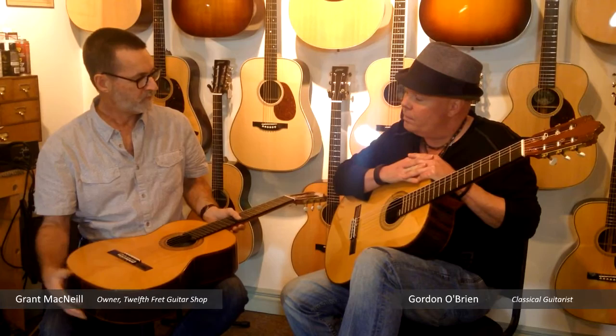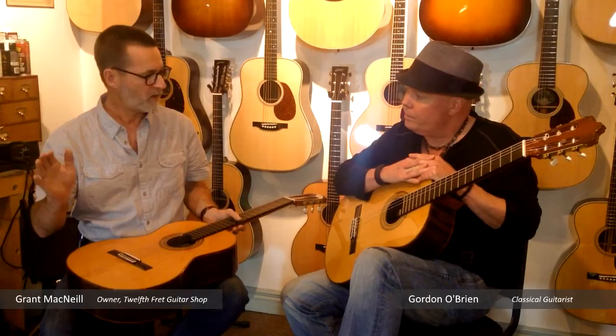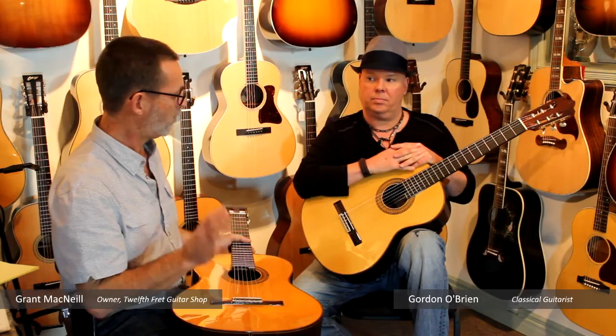I often have good players tell me 'don't even show me a cedar top' or 'don't show me a spruce top — not interested.' Then they get into a place like this where there are dozens of well-made guitars in both woods and they start to realize that both woods are good. One's not better than the other and they have their own attributes.